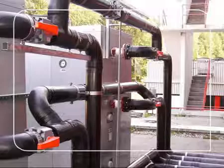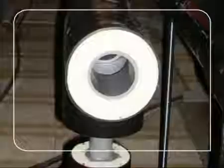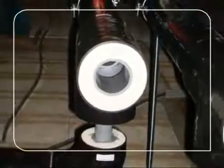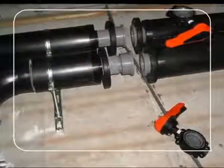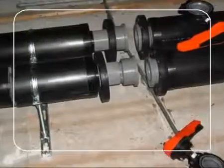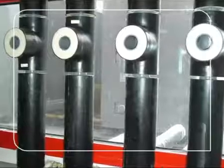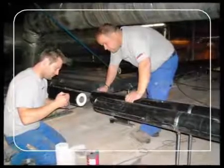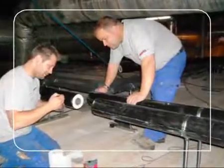CoolFit is a pre-insulated pipe system based on George Fisher's proven ABS system. Because the external polyurethane insulation hinders the use of common sockets, CoolFit utilizes novel double nipples which are solvent cemented to the inside of the pipe. CoolFit has been on the market since 2001 and is very well accepted with end users and installers alike, due to the considerable time saving during assembly as well as its excellent insulating properties.